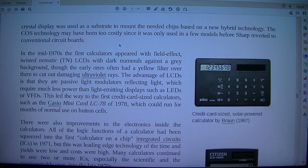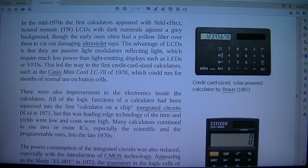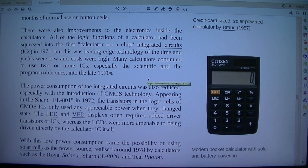In the mid-1970s, the first calculators appeared with field-effect twisted nematic LCDs with dark numerals against a grey background, though early ones often had a yellow filter to cut out damaging ultraviolet rays. The advantage of LCDs is that they are passive light modulators reflecting light, requiring much less power than light-emitting displays such as LEDs or VFDs. This led the way to the first credit card-sized calculators, such as the Casio Mini Card LC-78 of 1978, which could run for months of normal use on button cells.